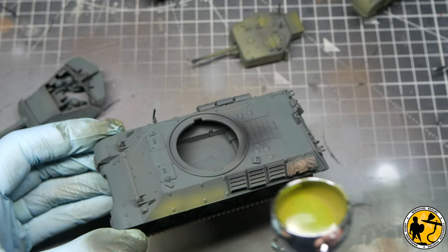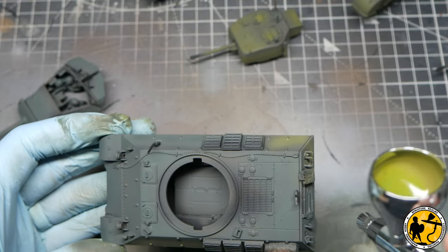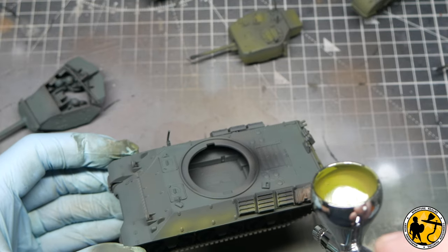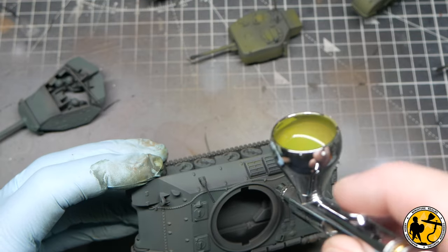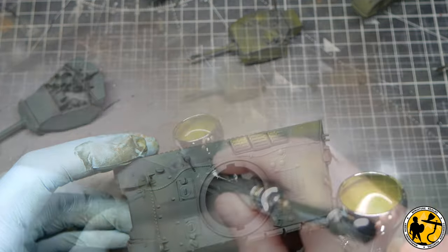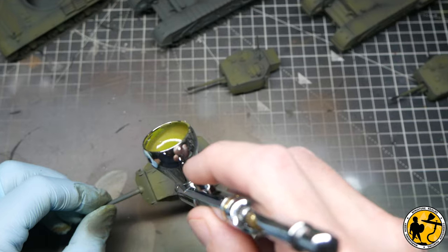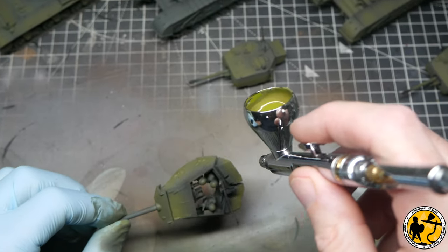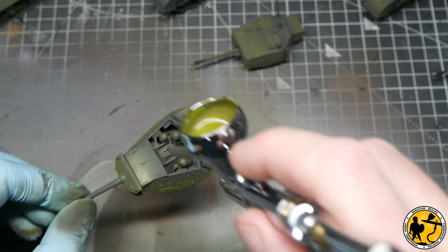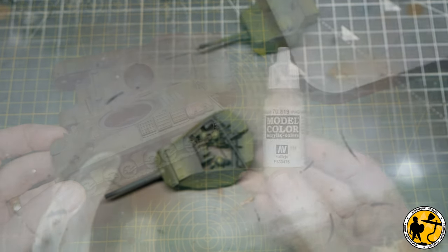Moving on to the M10 here — you can see that even clearer with the sharper edges making it easier to hit those lower parts, and again just trying to miss the stowage as much as possible. It doesn't matter if there's a little bit of overspray — it's very easy to touch up with a bit of brown afterwards. For the M10 turret crew I've used the same Russian Uniform color, which would be the color of the helmets anyway, and the uniform itself I've just left in the darker Bronze Green as it's barely showing.